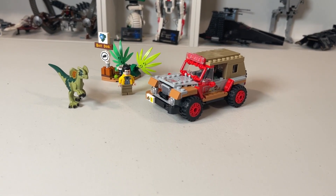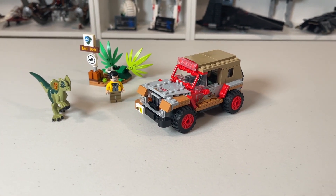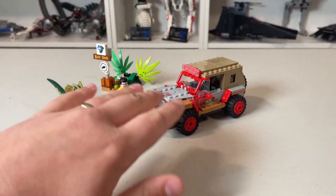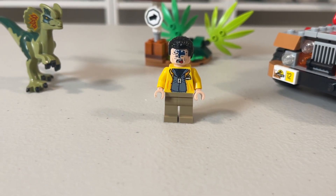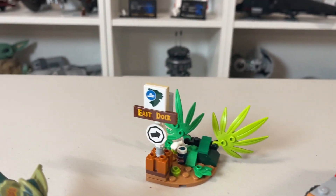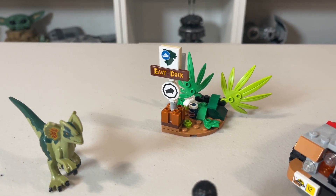Here is the final set. It was a pretty quick build but a satisfying one, especially with this Jeep here for the first time ever in Lego. I really enjoyed the build and it has a lot of Easter eggs throughout, which we will point out during this review. Of course we get Dennis Nedry, the Dilophosaurus, the Jeep, and this little scenery build over here that I actually really, really like.